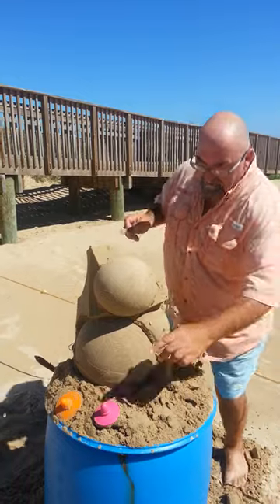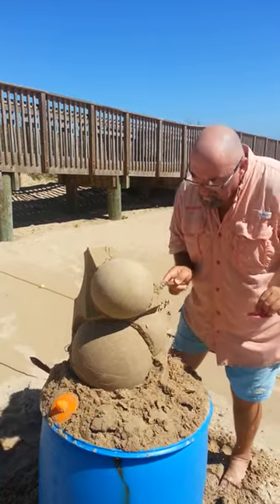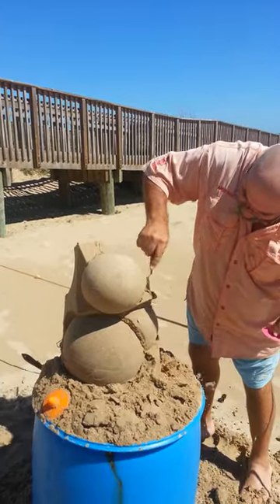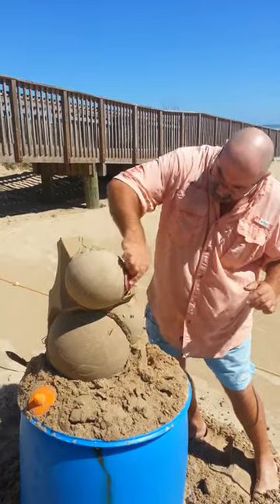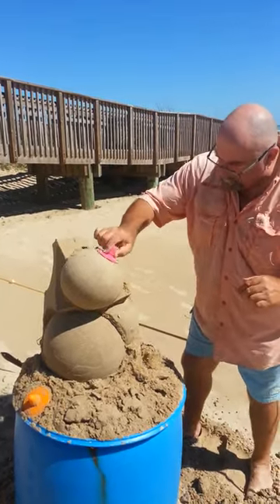So we're going to go around here and do this. Let's put a nice curve in it — just make it up as you go along. Everybody says to me, where do you get those designs from? I get them out of my head. And as I've also told people, the inside of my head is a complicated place, so that's why some of these designs come out a bit crazy.